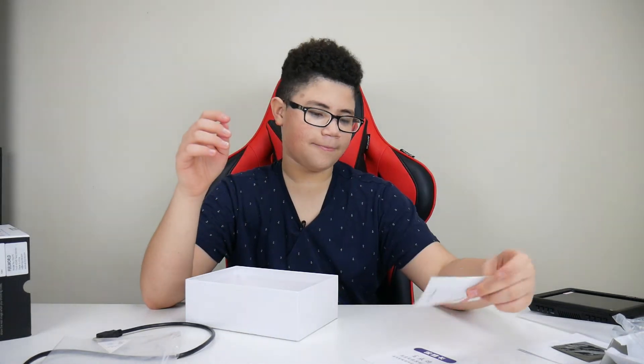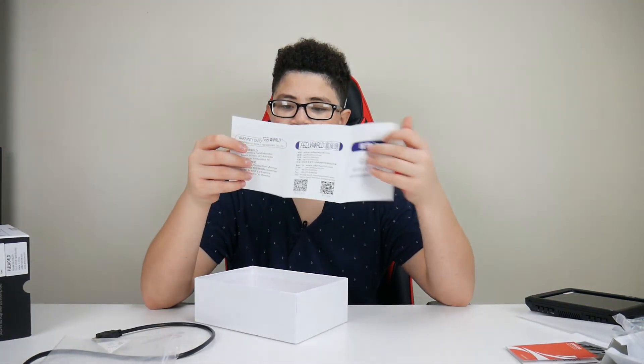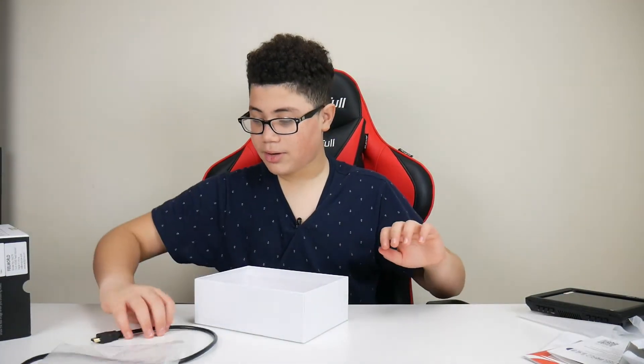It also has another manual in Japanese — the Field World monitor manual. Putting that off to the side, I'm going to talk about some of the things this monitor has.